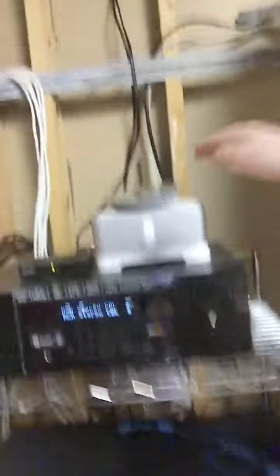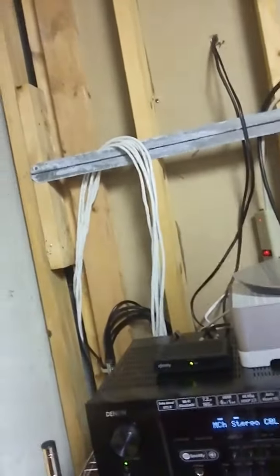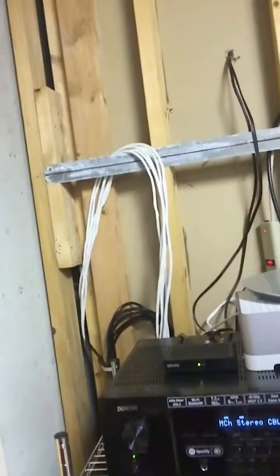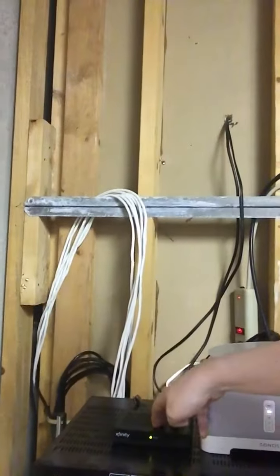I have these outside speakers indoors, stereo — or the receiver, not the VCR, the DVD player, the cable box, PS4, Xbox — that's great.